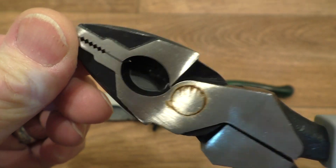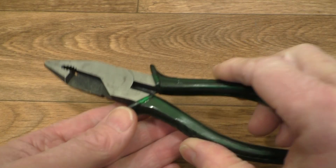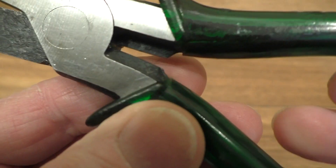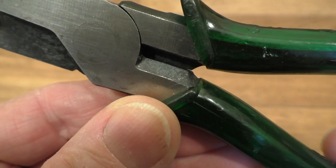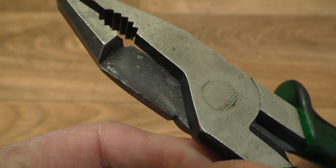That's what you normally see on a pair of combination pliers. These Fit number 14s also have a cutter behind the pivot here for cutting things like nails, which you probably wouldn't want to be trying to cut with a shear cut.